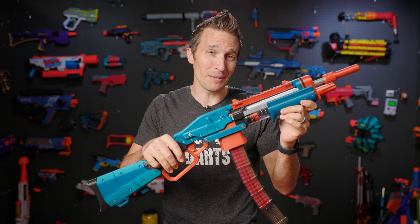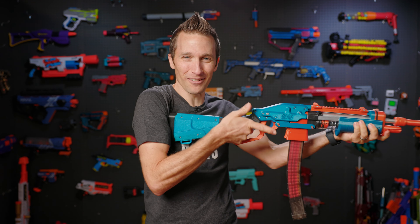Hi, I'm Luke. Today on Out of Darts, this might be my new favorite 3D printed springer. Let's get going.